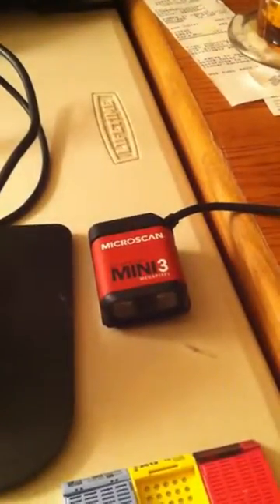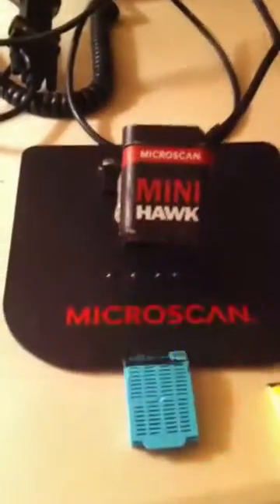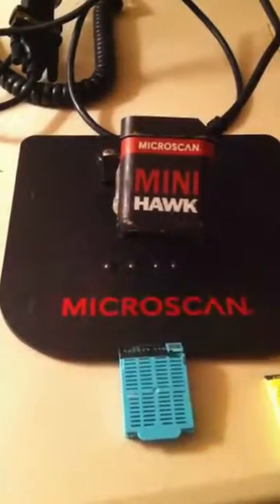I was also able to read it with our Mini 3 version. This uses white LEDs instead of red, but the red seems to be working pretty quick and fast.